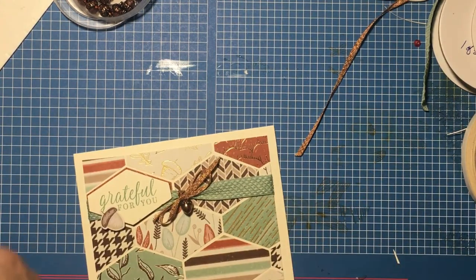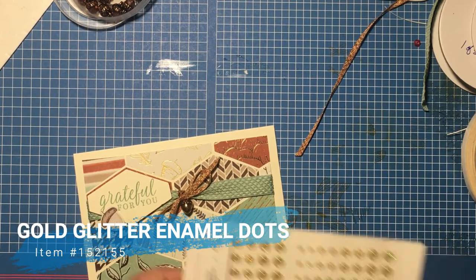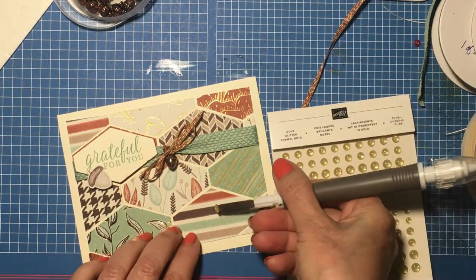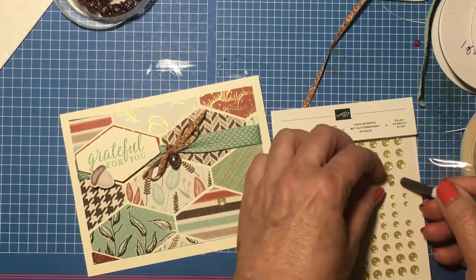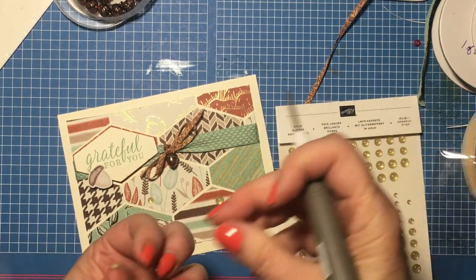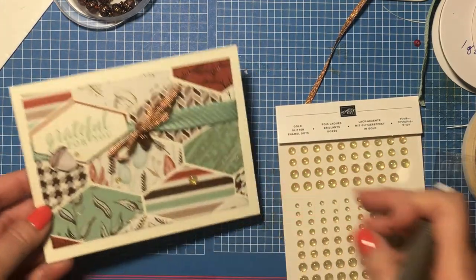The only thing left is a few of the gold glitter enamel dots. I'll just scatter those about using the Take Your Pick tool. I'll put a large one down here, a medium-sized one right here, and a tiny one right here.